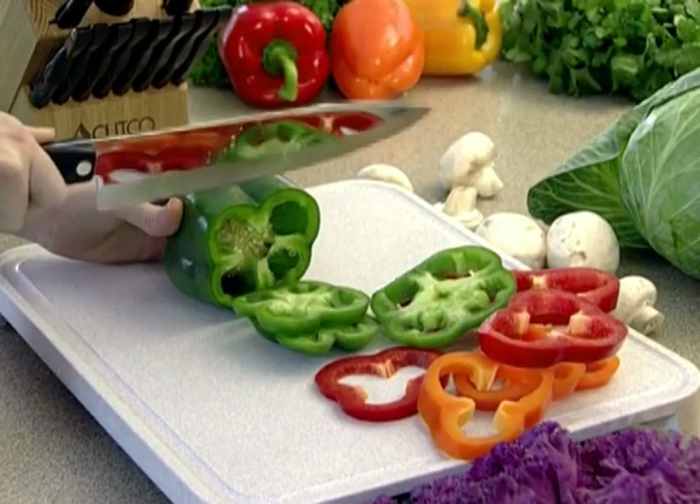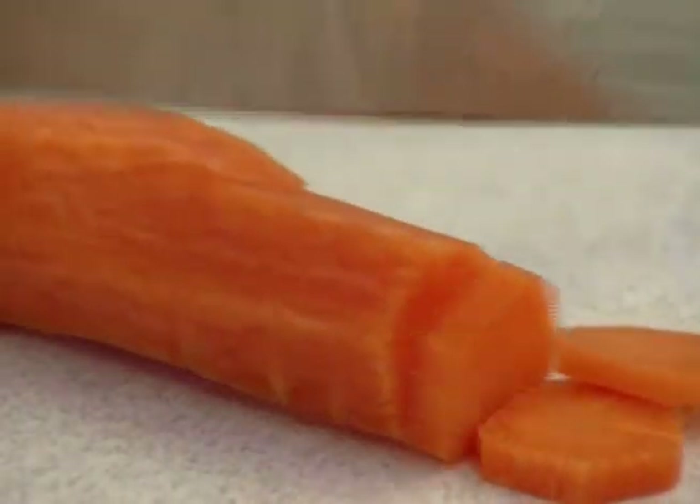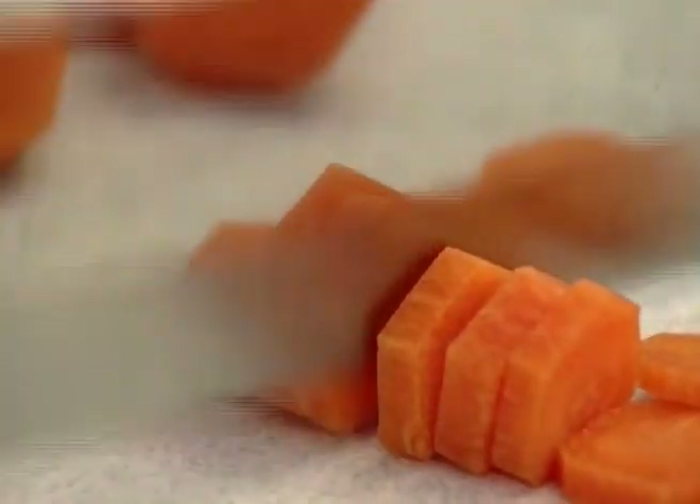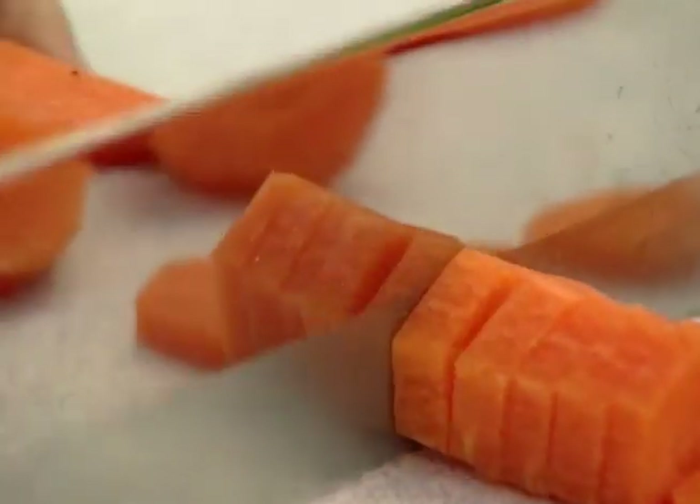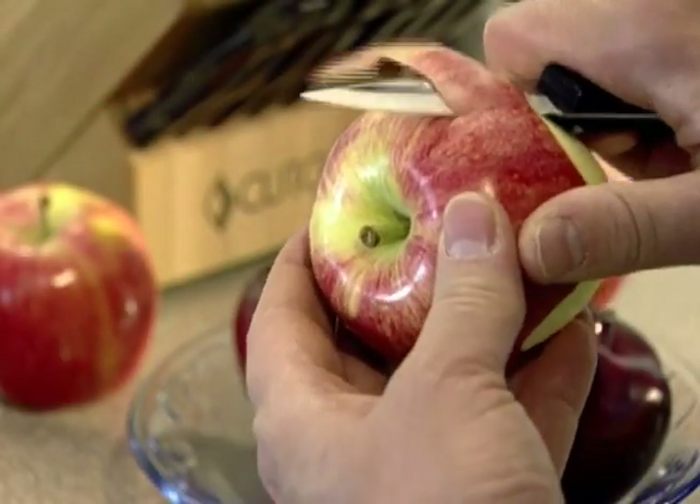After the three steps of extreme heat, ultimate cold, and heat again, the characteristics of each blade are well balanced among strength, hardness, stain resistance, and most of all, the ability to hold a sharp edge.